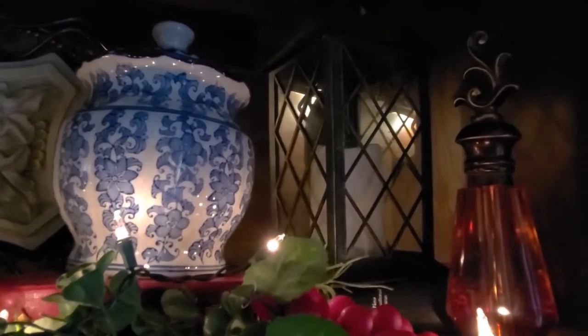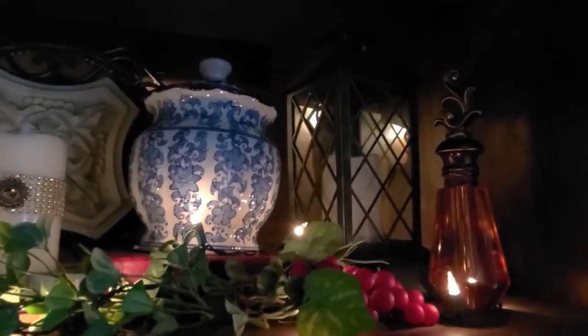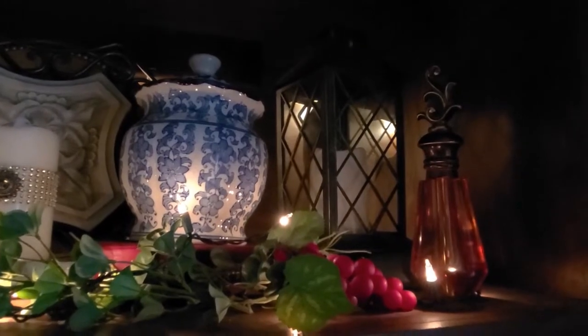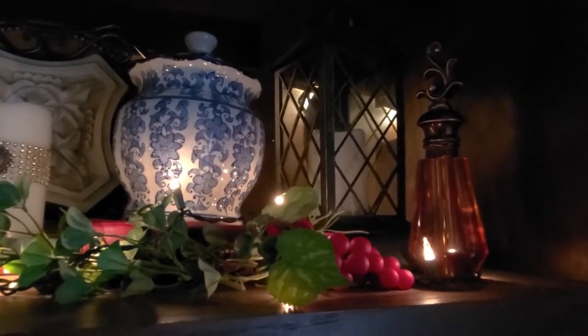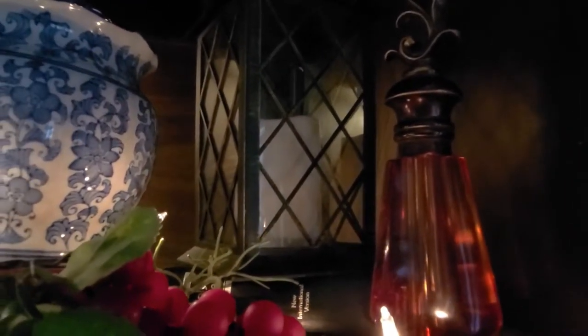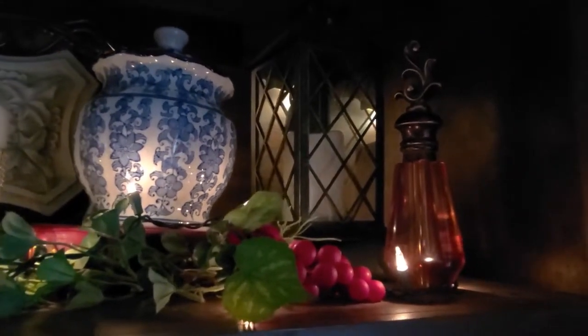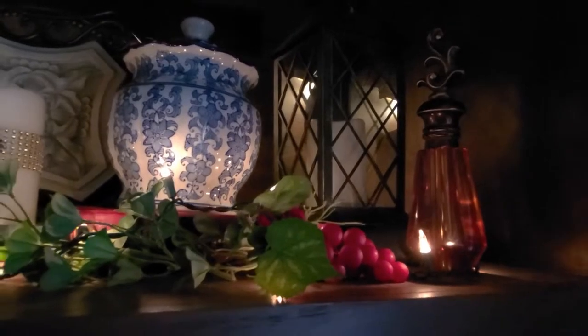And then this is just one of those lanterns that you can run with batteries and turn on — I forgot to turn them on, but that's okay. And out in front of it I just simply have some greenery and a red grape. Even though it's kind of hard to tell in the coloring, it's actually amber colored. It's very stunning together — what a neat little trio that makes right there.